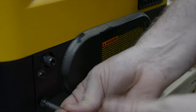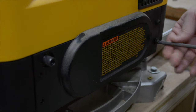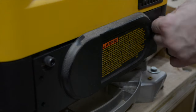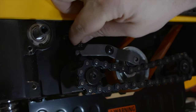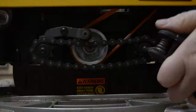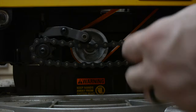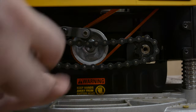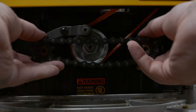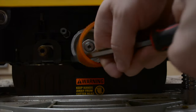To expose the feed chain and pulley, remove the four screws holding on the cover. Unhook the tension spring and then remove the screws on the end of each shaft. Remove the chain and sprockets as one unit. Rotate the belt while pulling it toward you until it rolls off the pulley.